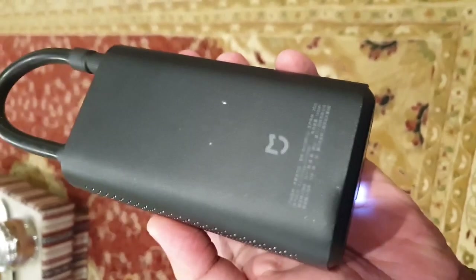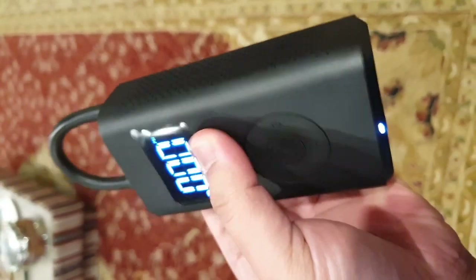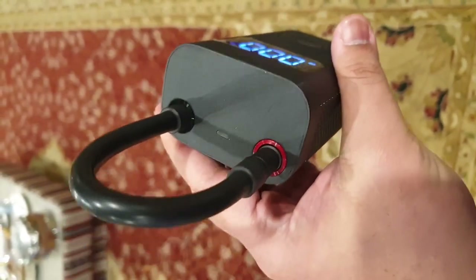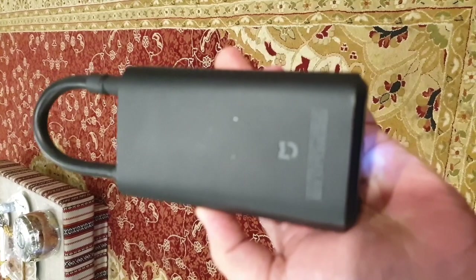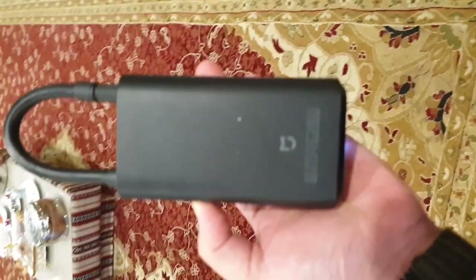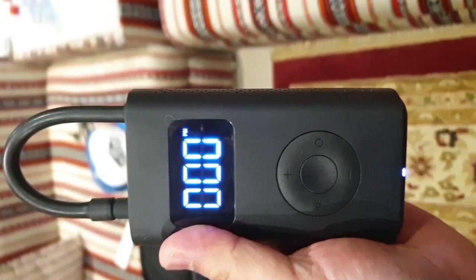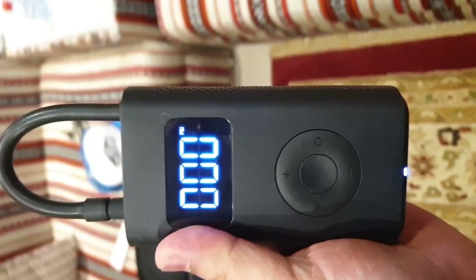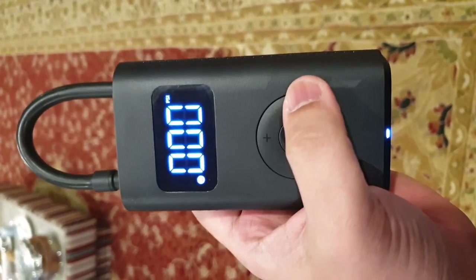This pump has a simple and minimalistic design. At quick glance, this gadget looks like a padlock, but that tube on top is the rubber air hose. At the back there is nothing except the Mi logo and some specifications written in Chinese. The front side looks like an old iPad with an LED screen on the upper part.